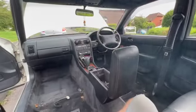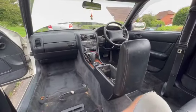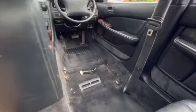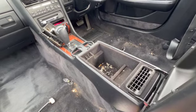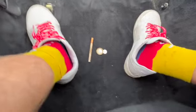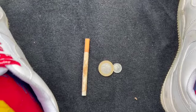Right, so I've started with the interior. I've taken the seats out, emptied all the door pockets, the glove box, and so on. It's not too bad under most seats, but one area is a bit worse — something sticky. I didn't really find anything interesting worth keeping. All I found was two pounds fifty and a horrible cigarette.